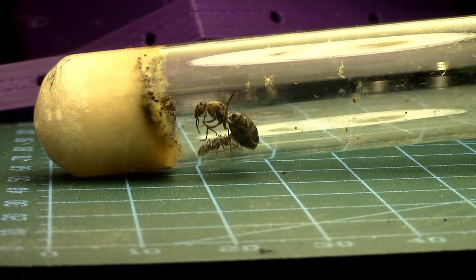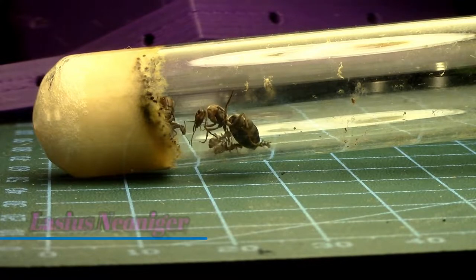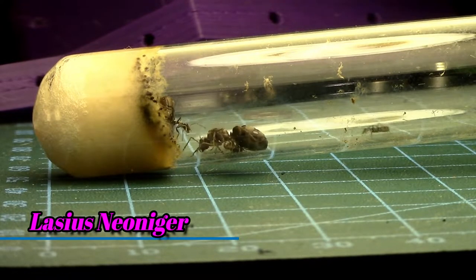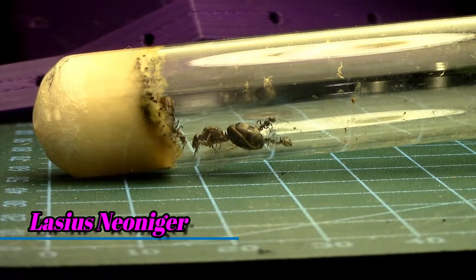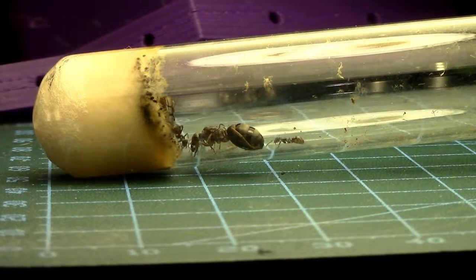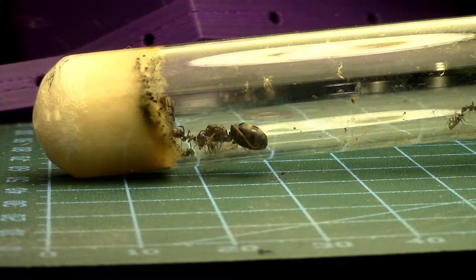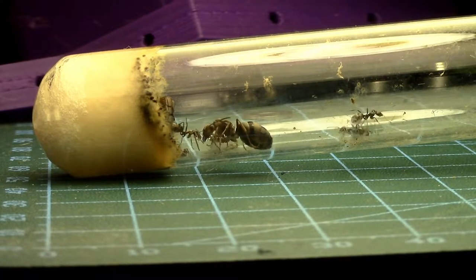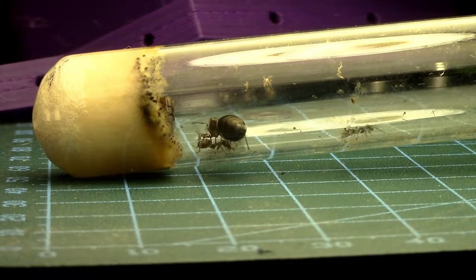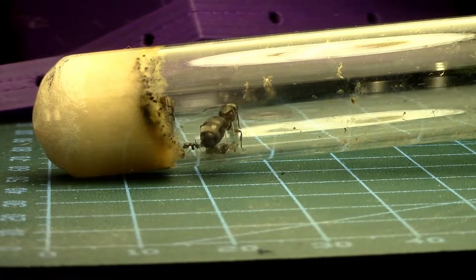Here's one of my ant colonies that I have. It's a Lasius Neoniger, and I just turned on a light to get them to move out of this test tube. I tried about a month ago but it still had about a quarter inch of water behind the cotton ball in there, but now it's pretty bad and getting pretty gross in there.